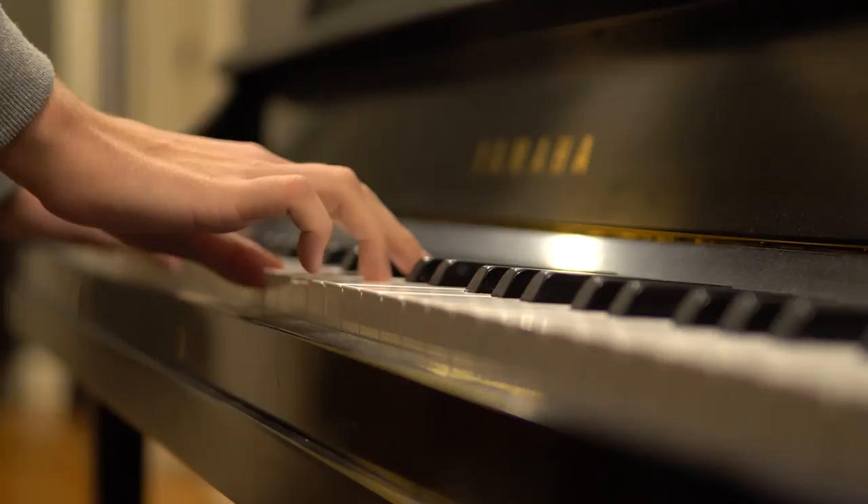To many musicians, a digital piano is only seen as a cheaper, inferior alternative to a real acoustic piano. So, to put that ideology to the test, today we're going to be comparing an expensive upright piano to a more affordable digital piano.